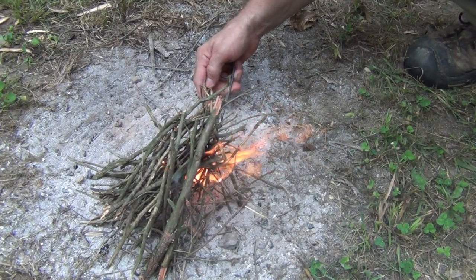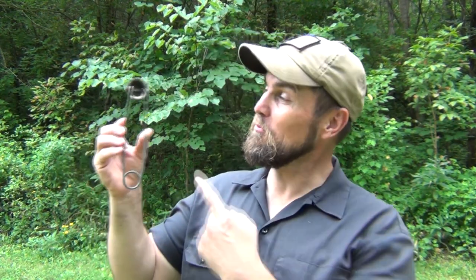And now we have fire. Hello, welcome to Waypoint Survival. Today I want to show you a weird survival tool that you might not know about.